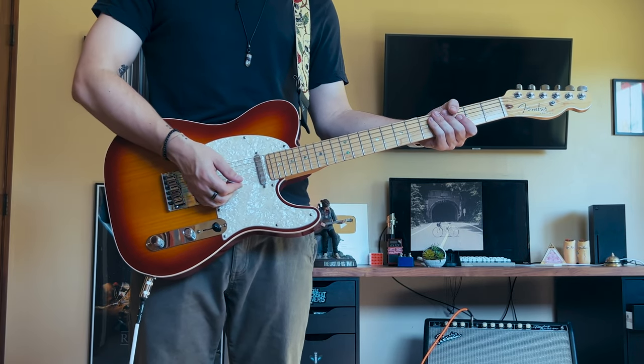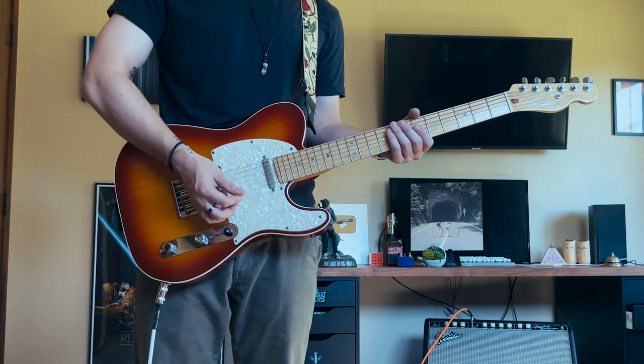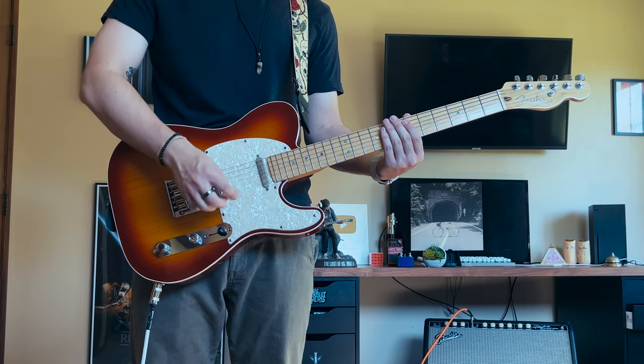Those three chords are going to be played in rotation all the way up until the 57th second mark. Between each of the chords, you're going to be doing a lot of string muting.